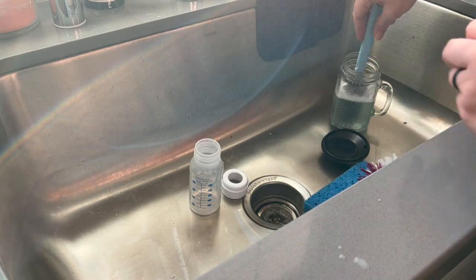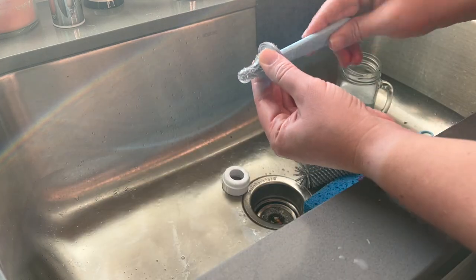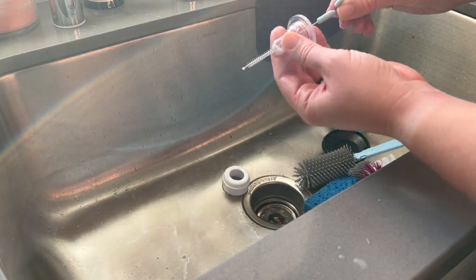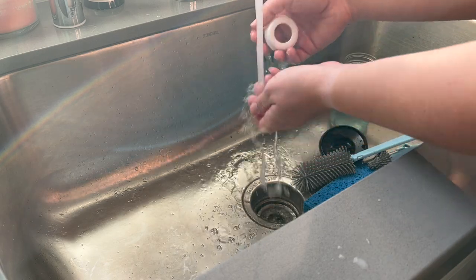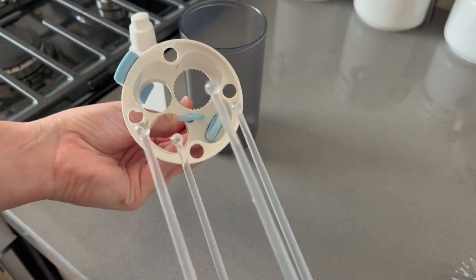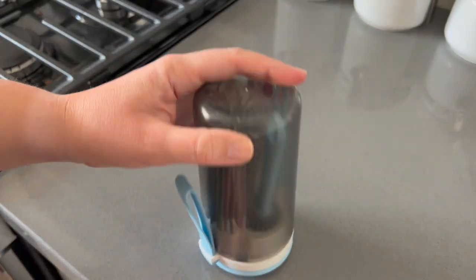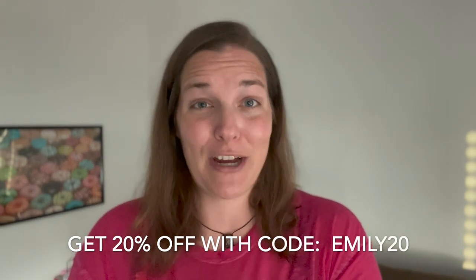I really love how compact this set is. It's made for easy traveling, but for someone like me who uses bottles only occasionally, it is the perfect set to have at home too. It doesn't take up too much counter space, and it tucks away nicely in the cabinets. I'd like to thank Carer for sponsoring this portion of today's video — remember to use the code EMILY20 to save 20% off these products.